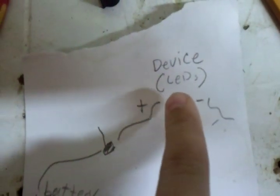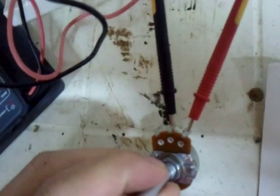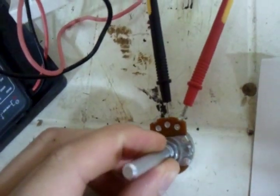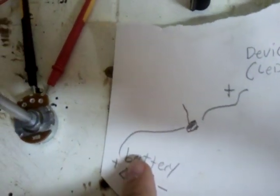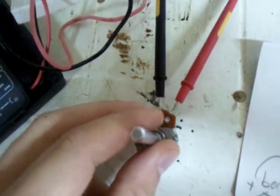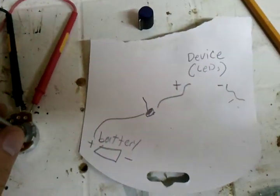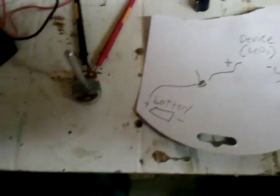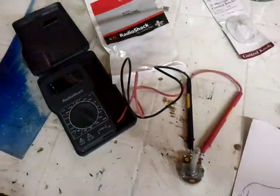So once again: hook your LEDs' negative to the chassis of your vehicle, the positive to one of the blades on the potentiometer, and the other blade of the potentiometer to the positive of the battery. Somewhere in there you obviously want to fuse it. And that's really all it is. If you have any questions, go ahead and post in the comments and I'll try to update it as I can.